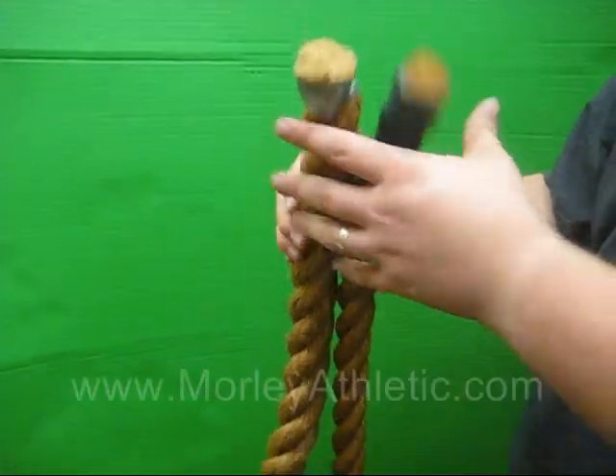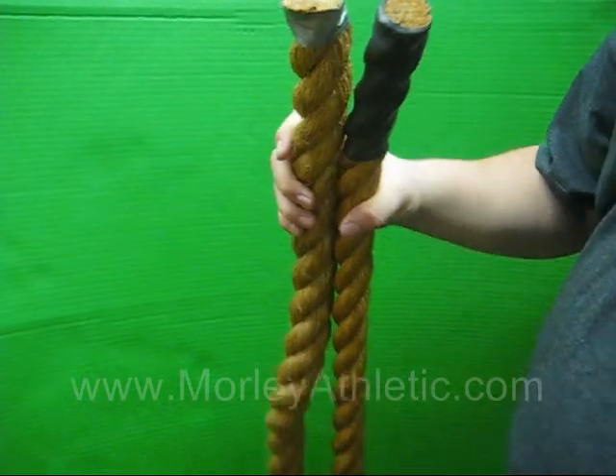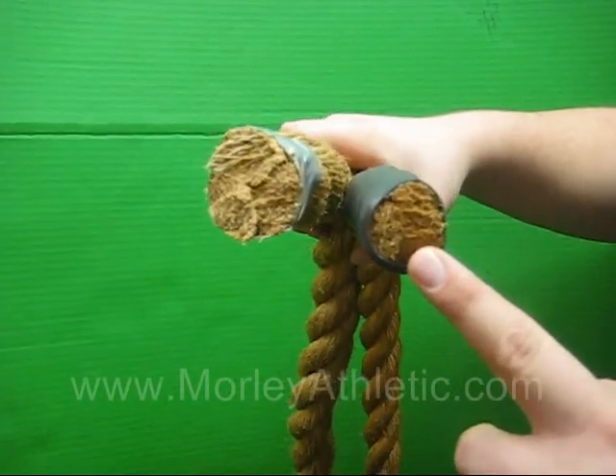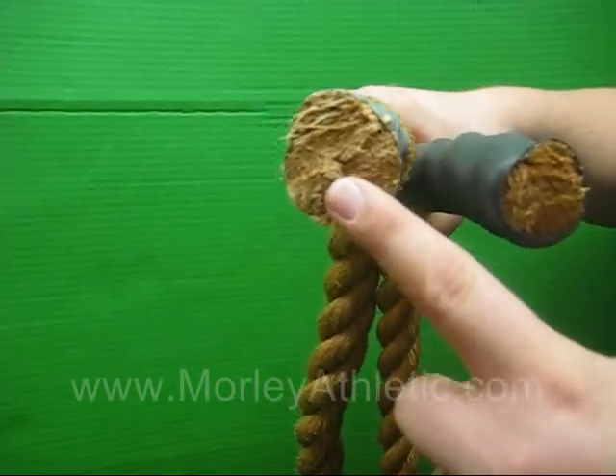Here we have a couple pieces of adventure climbing rope. Basically what we wanted to show you is the cross section of a one and a half inch diameter rope versus a two inch rope, so you can see what the real difference is. Here we have the one and a half inch rope and here is the two inch rope.